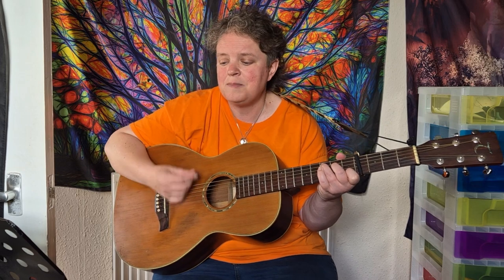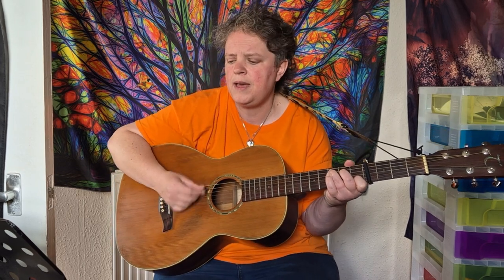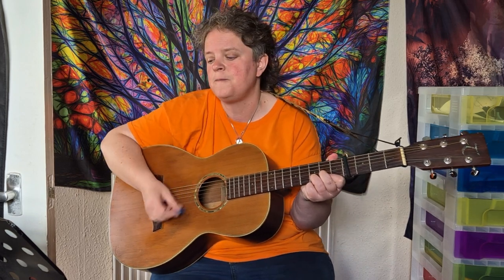Verse 2 is the same as verse 1 and the chorus. Then there is a little bridge after the second chorus and it goes to C — take my hand, prepare for the sake of — E minor — don't look down, prepare for the sake of — G — take my hand, prepare for the sake of — D.